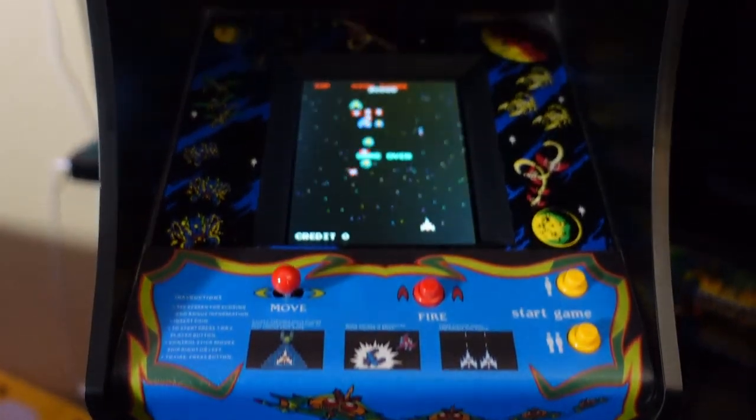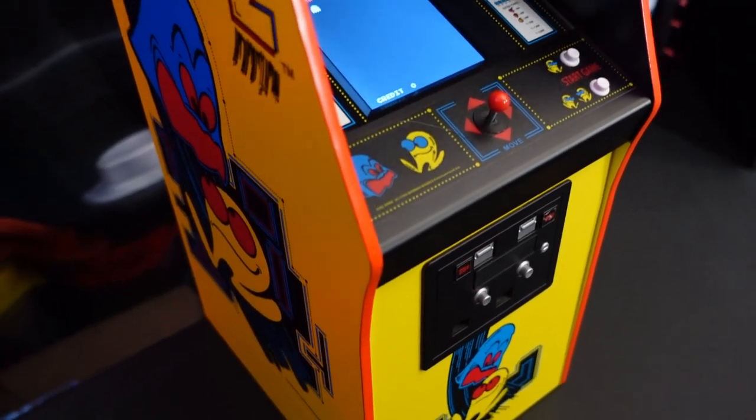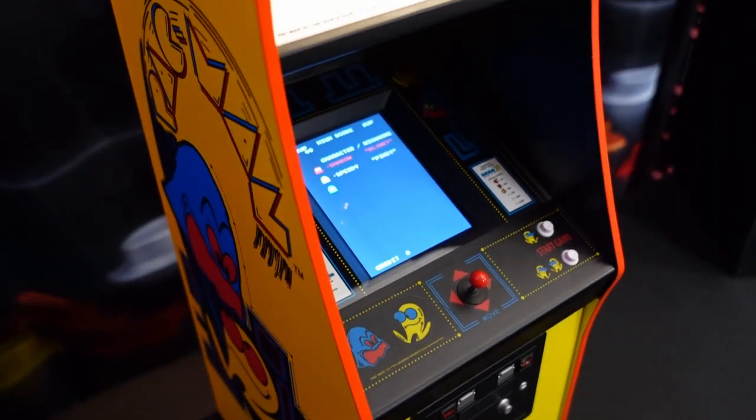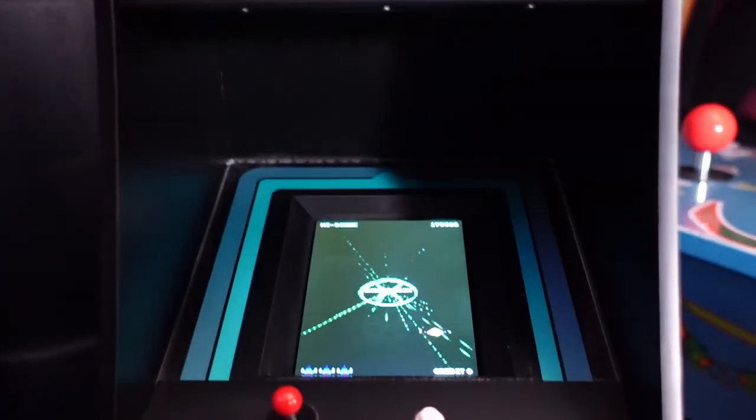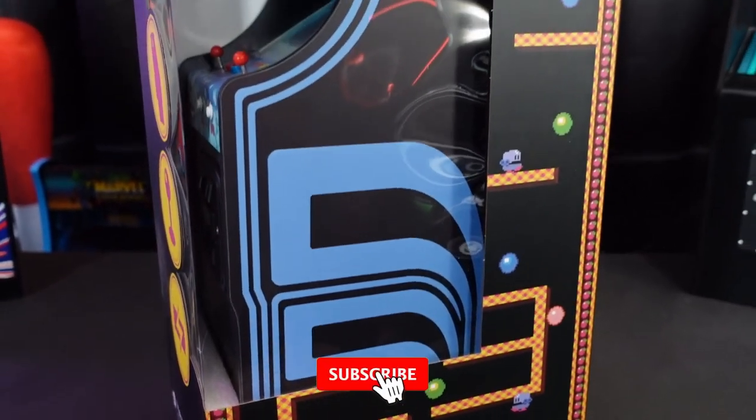Whenever I take a look at Numbskull Quarter Arcades, I'm kind of reminded of that fine china in the dining room. These are wonderful miniature arcade recreations that they've been pretty much kicking ass and taking names since they initially launched.